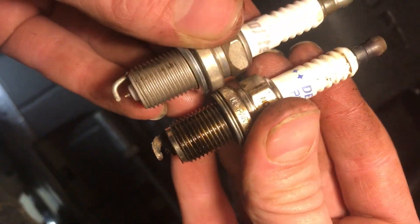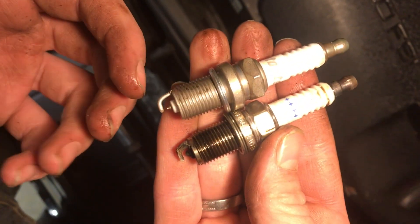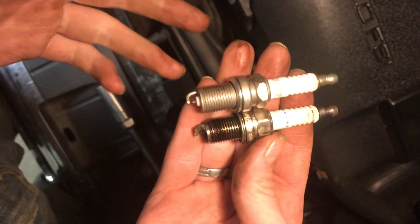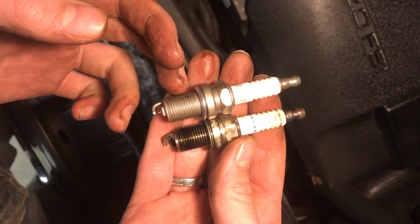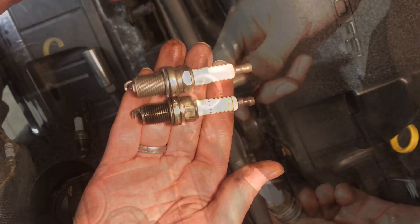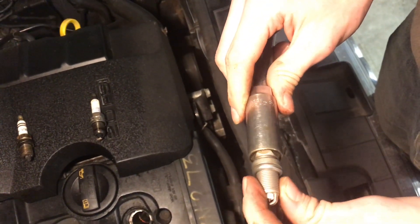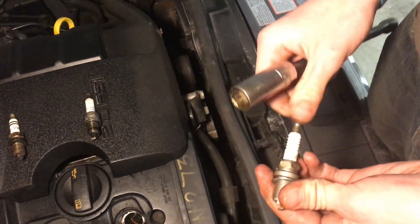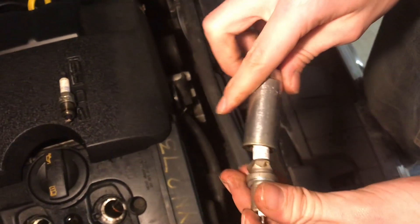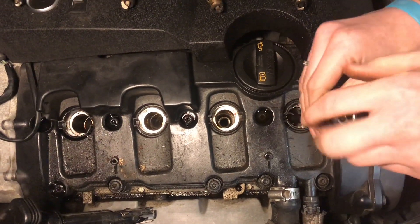One very important thing to check before you put new plugs in is the length. If the threads are too long and it goes in too deep, the piston could come up and hit the spark plug. If it's too short, it'll be too far away from where ignition needs to happen and won't light the fuel mixture. Make sure your new spark plugs are identical to the old ones. This socket is special — it has a piece of foam in the bottom so the spark plug won't fall out. You definitely don't want to drop it down the hole because that'll change the gap.